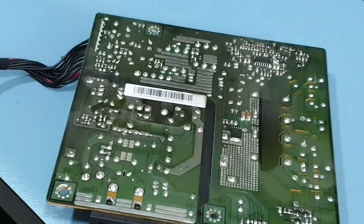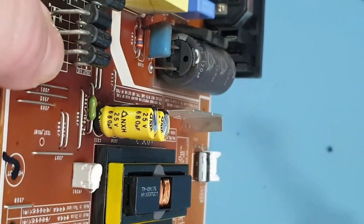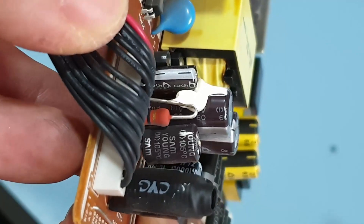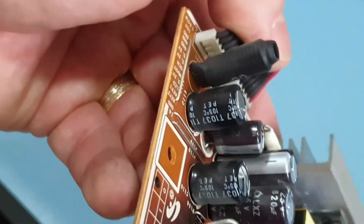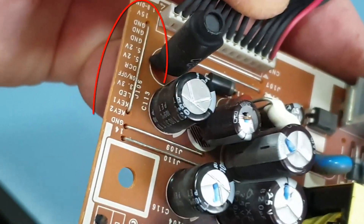I suspect the problem is here — some bad capacitors forcing the output into protection. The culprit is easy to spot. And there's another one, from the famous brand Sam Yang. Sam Yang — Chinese for Samsung when he was young and they called him Sam. Check out this printing; I'll come back to them later.